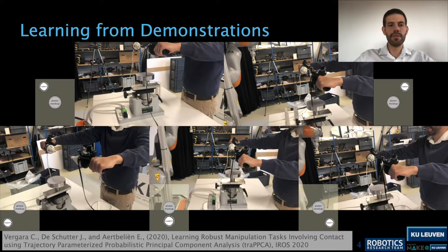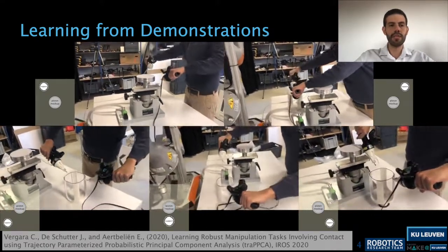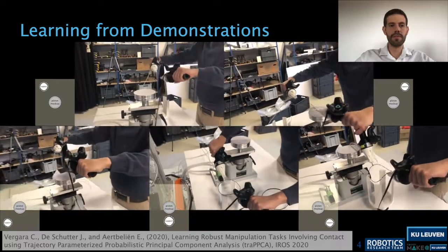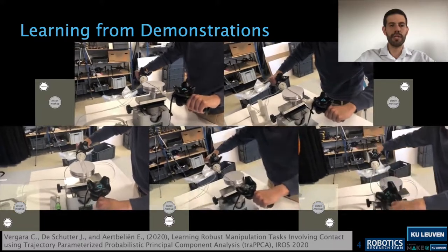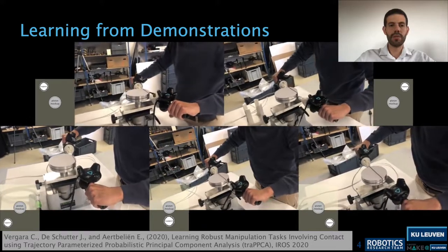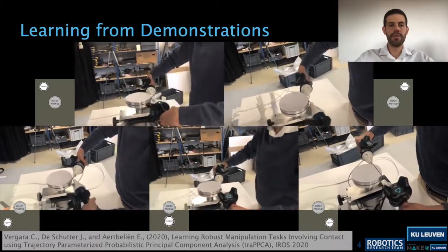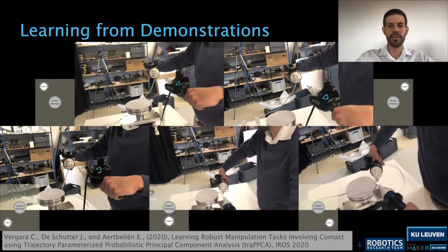To commission the motion of the robots, we use our learning from demonstration method presented at IROS 2020, called Trajectory-Parameterized Probabilistic Principal Component Analysis (TP-PPCA), in which an operator performs five demonstrations taking into account different relative positions between the support and the piston mock-up. These demonstrations are performed using controllers equipped with pose trackers and force-torque sensors, capturing the required coordination of the arm motions.